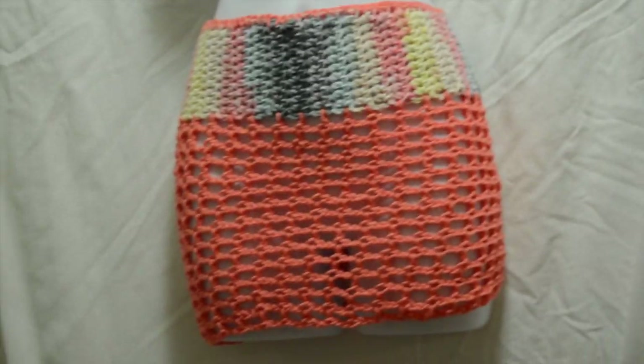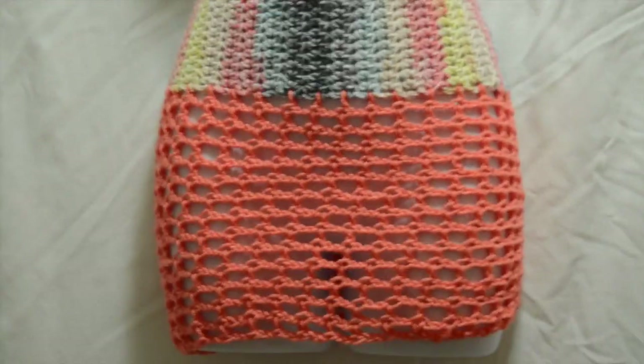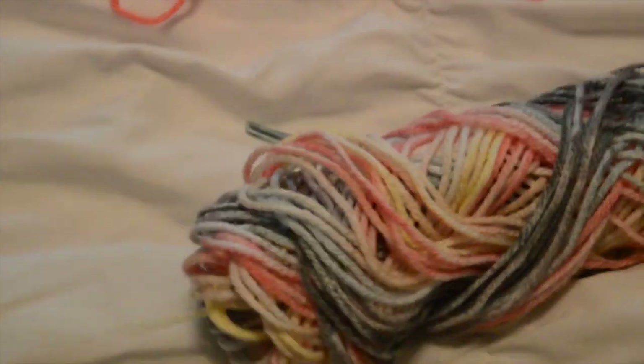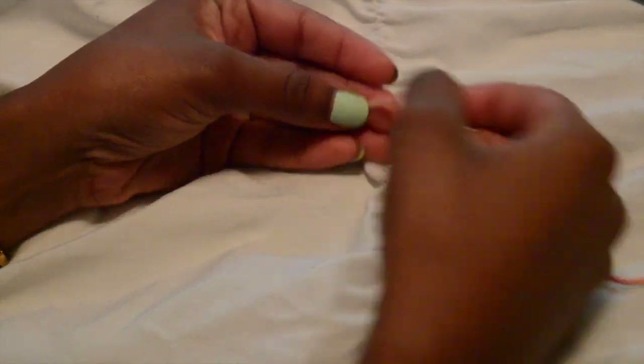This is a skirt that we are going to be making today — really cute, really simple, and mesh is in. I'm just starting off with a size J crochet hook and some colored yarn.